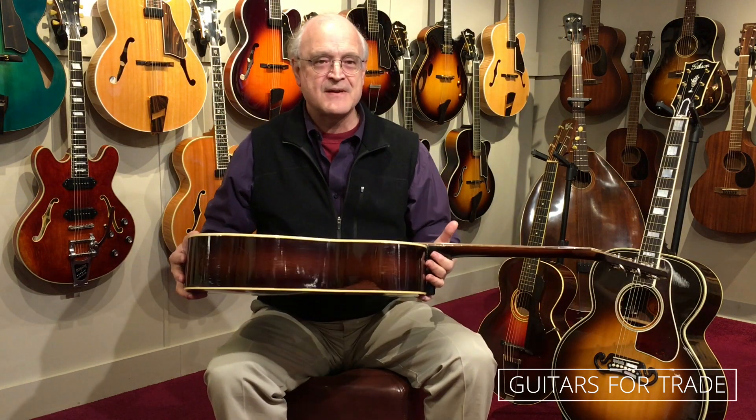This is the Gibson Jumbo. It was built in 1934 and it's one of the very first slope-shoulder dreadnoughts. It was a radical departure at the time. Take a look.